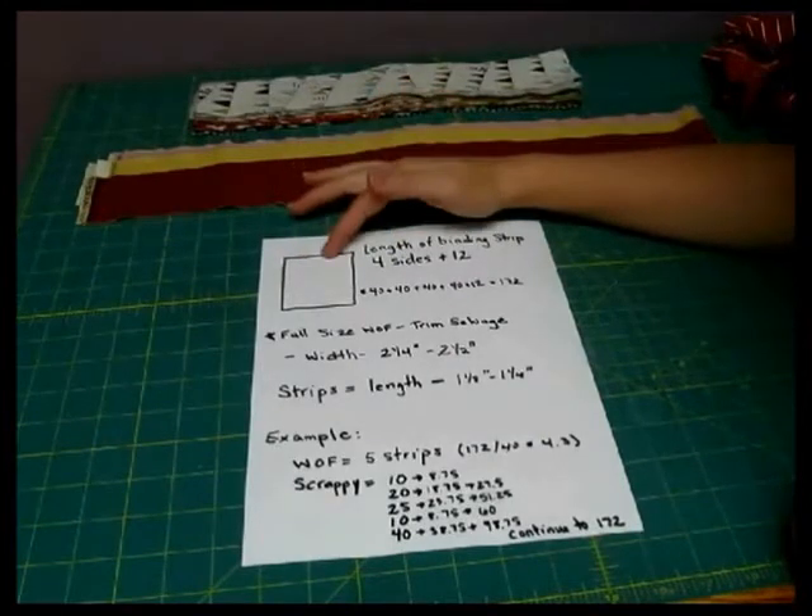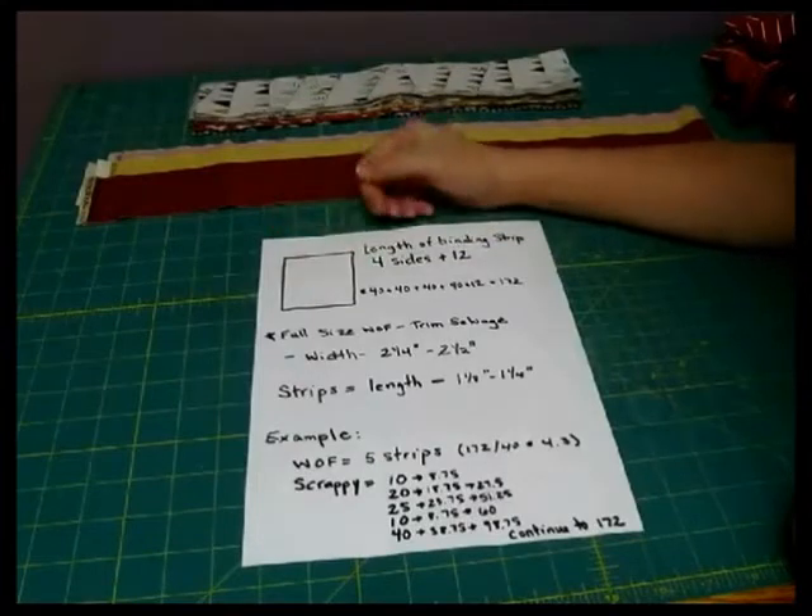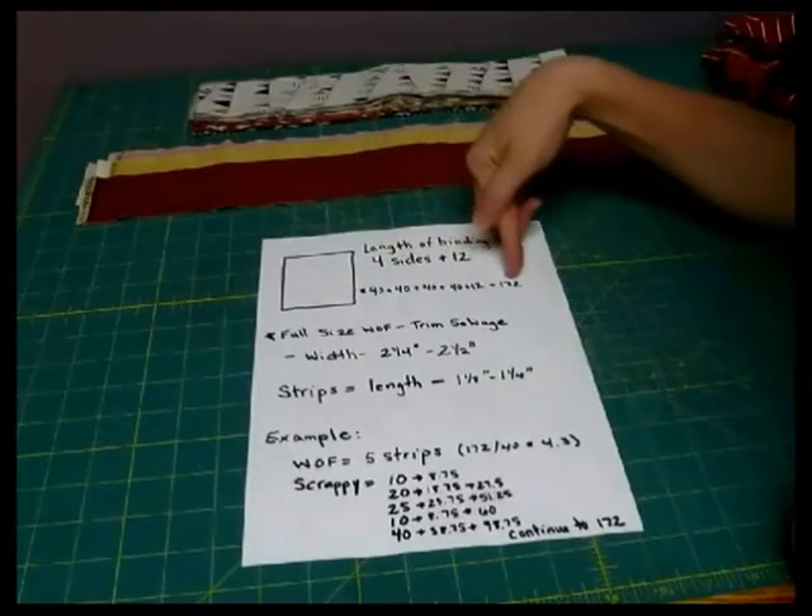For instance, if we're doing a baby quilt and it was 40 inches on each side, then we would need to get 172 inches worth.